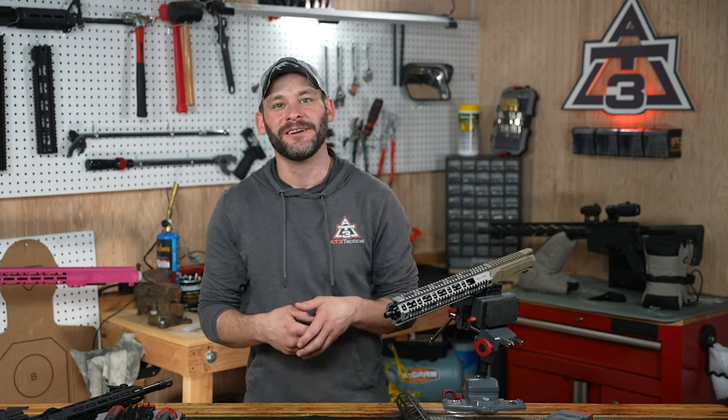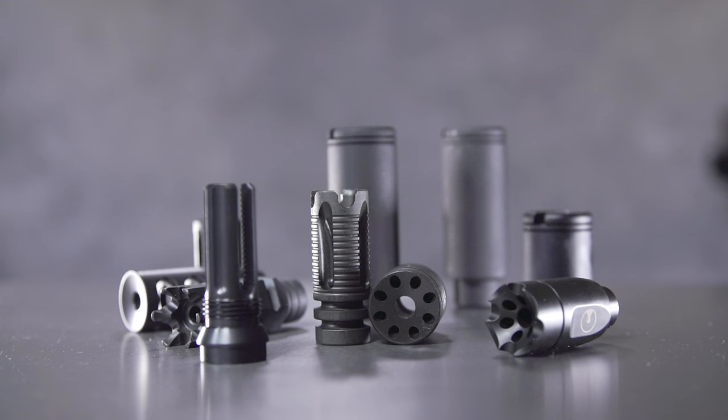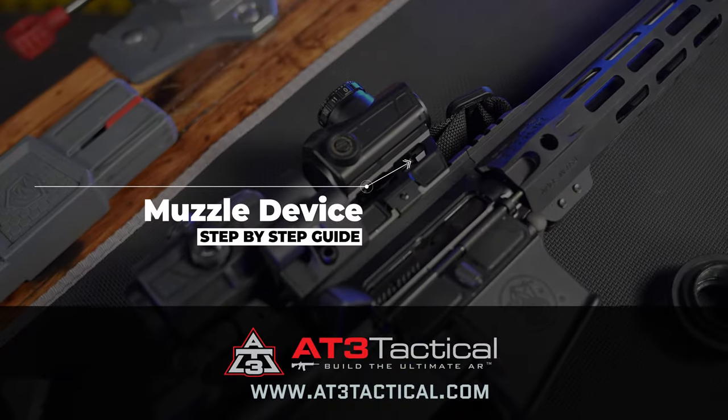And just like that we've hit the final step, which is to head on over to the next video where we are installing and timing your AR's muzzle device — be it a flash hider, a comp, or a brake. It's coming up next. Go sign up to win a rifle. We'll see you over there.